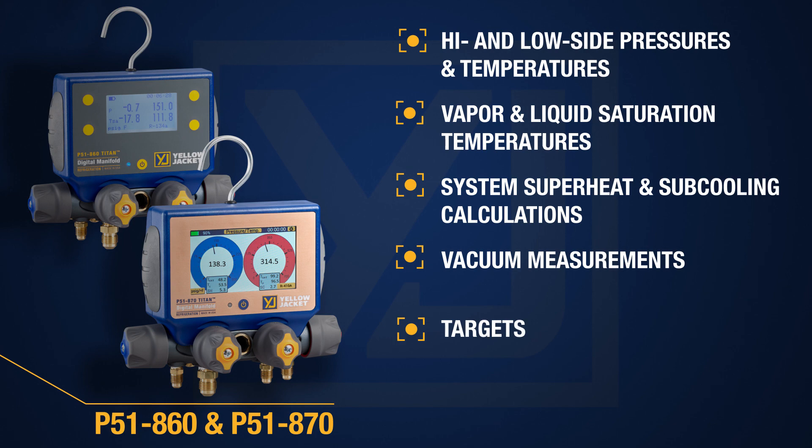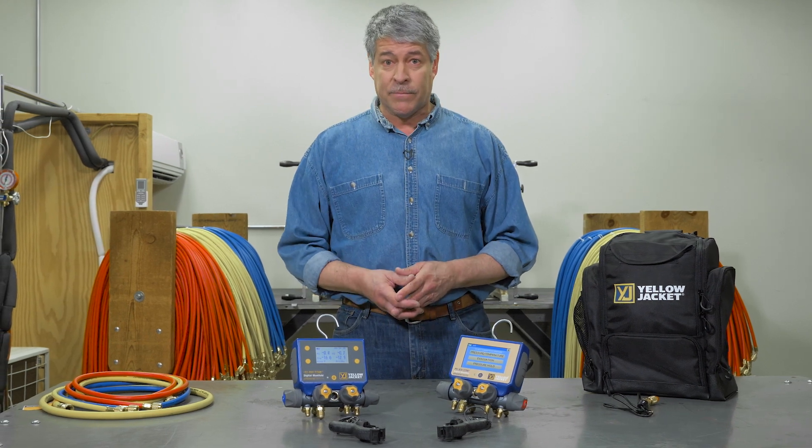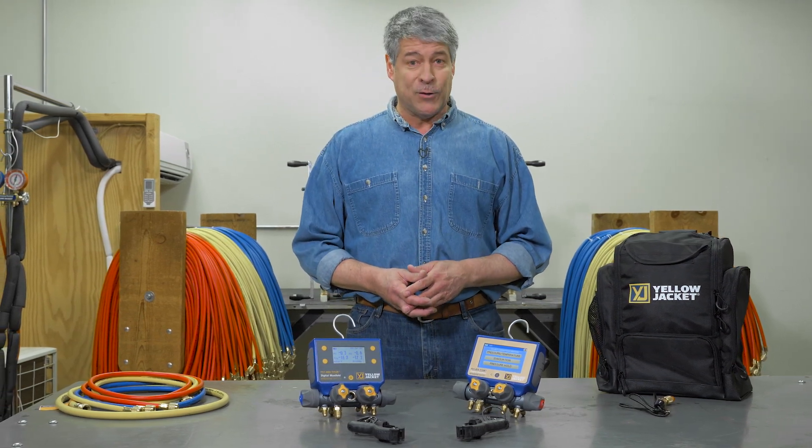Both units also provide vacuum measurements, targets, and leak testing. The onboard data logging feature allows you to export to your computer through USB or to your phone via the Mantooth app.